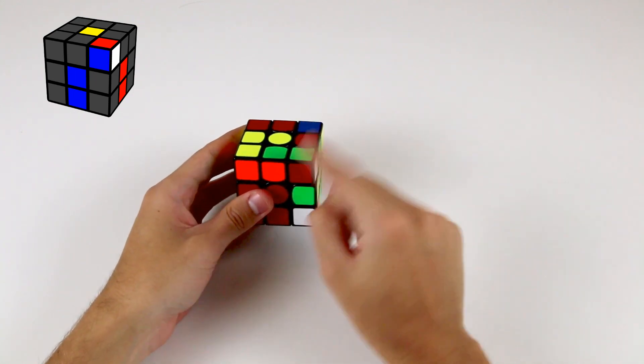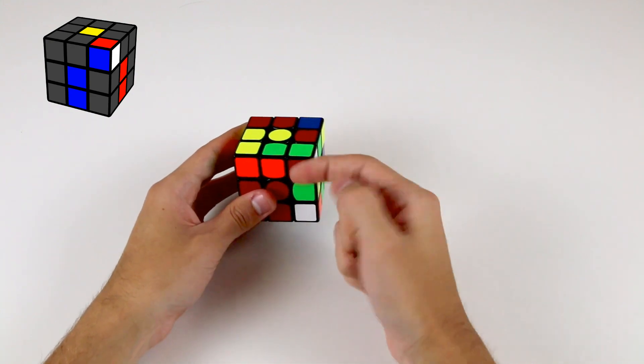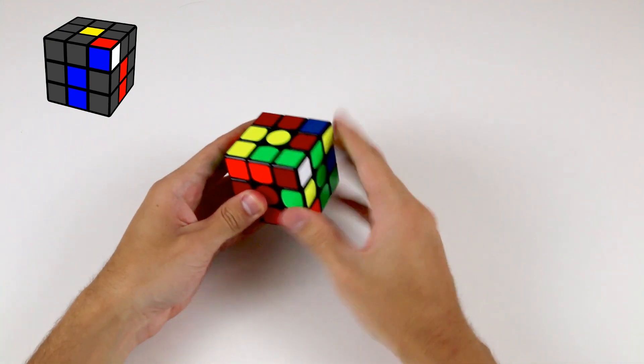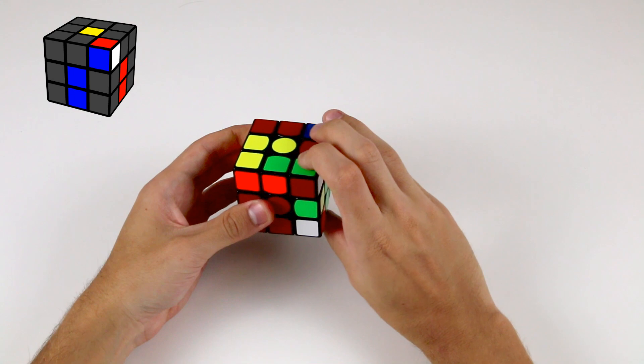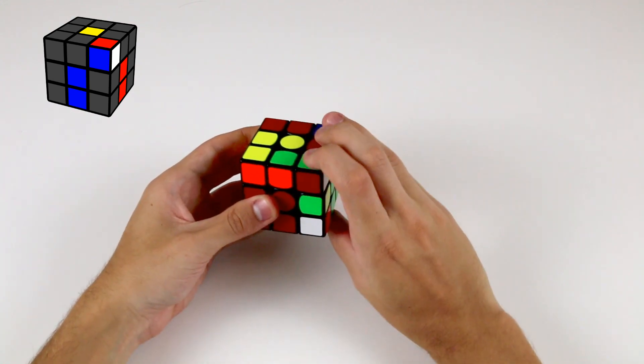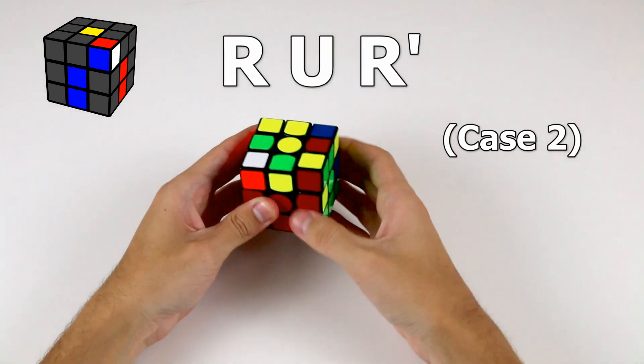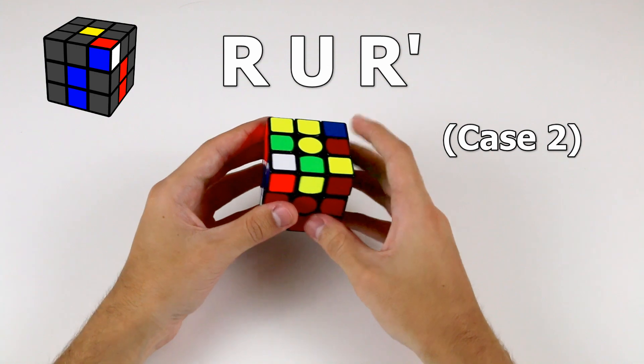Previously we had the white sticker on the front side. This case has an even simpler algorithm. If the white sticker is facing to the right, holding it above where it needs to go and in the front right position, perform R U R' and it'll end up where it needs to go.